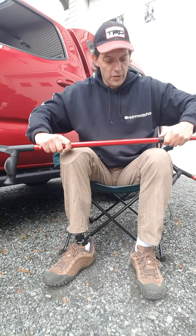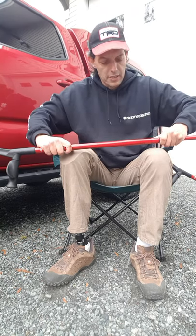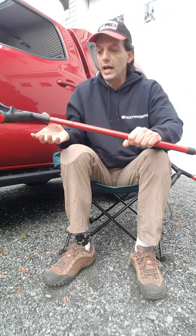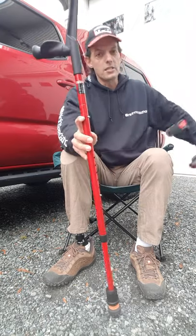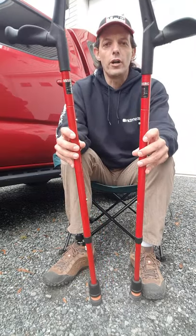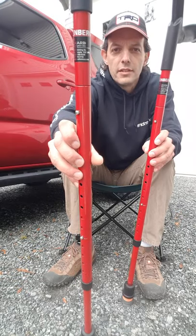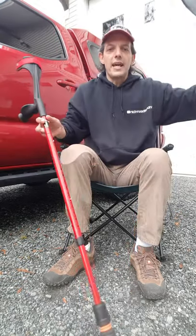I'm going to give them a really good shakedown and I'll keep you posted as to how they perform. They seem to be a really high quality unit — the Ossenberg forearm crutch from Award Prosthetics in Burnaby, BC, Canada. Alright guys, take care.